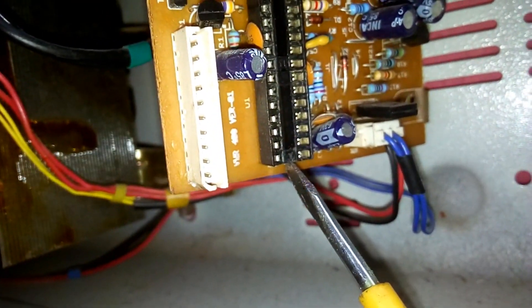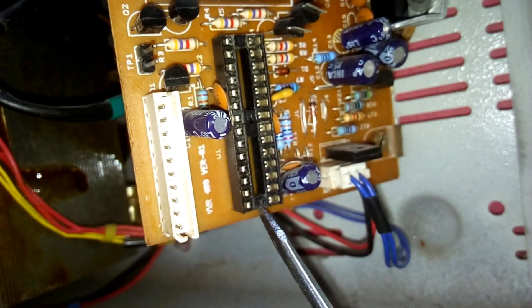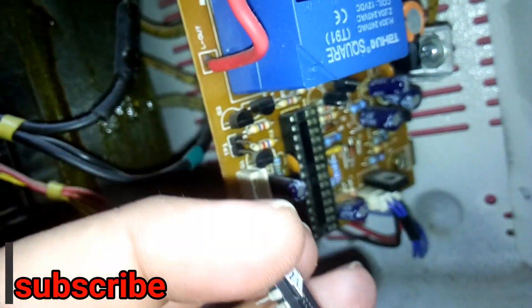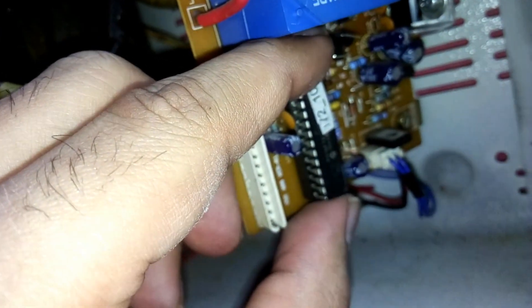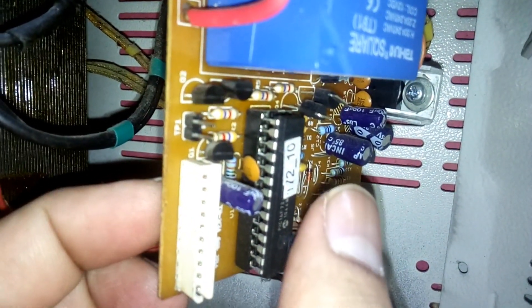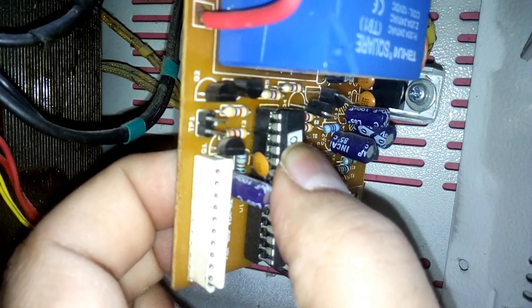You can see the notch here — the gap between them. This means you need to match this notch to the socket's notch, so the IC will go in this orientation. Place it over there, check that all the pins are in the proper place, and then slowly push it in.